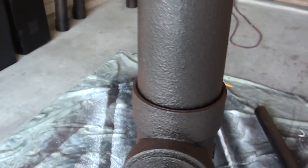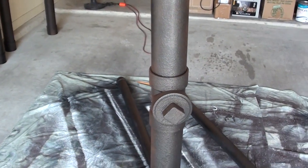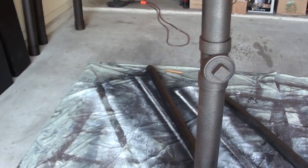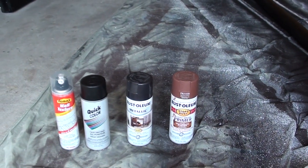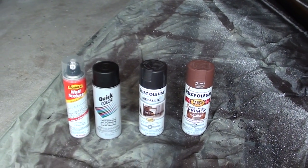Okay, here's the how-to part. There's a lot of really good videos out there for rusting. I really didn't have the time to find brake dust and metal shavings, so here's what I did.